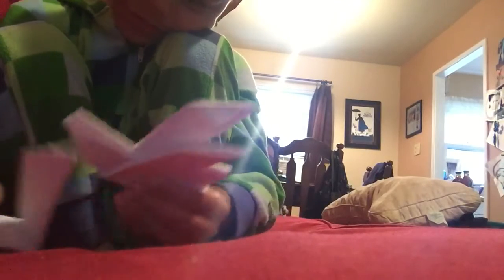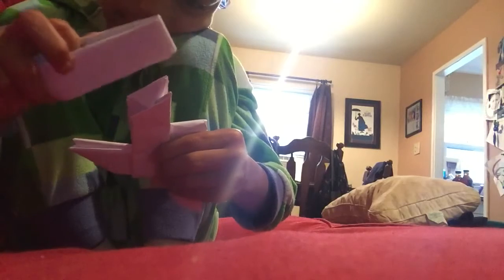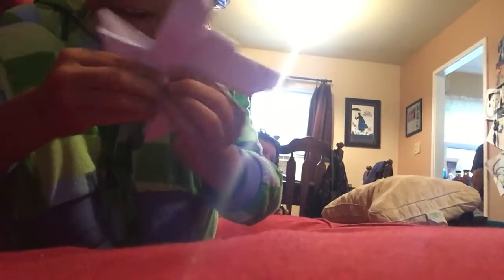Okay, now you get your third one and you want to put it like that. See that shape? You almost got a boom — you almost got a Digistar. Now you just take your last one and hold it like this. And now you've got a Ninja Star.